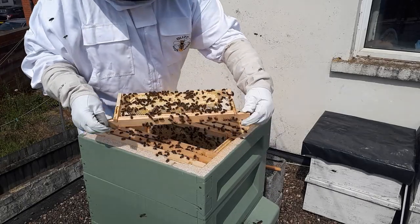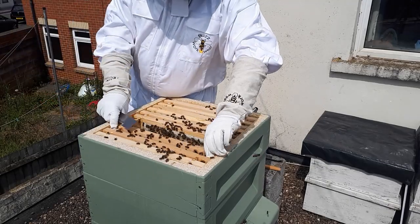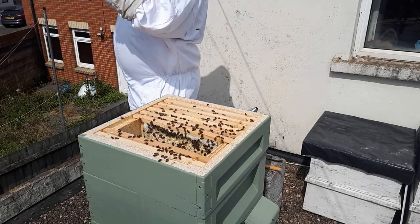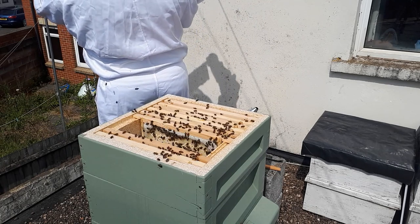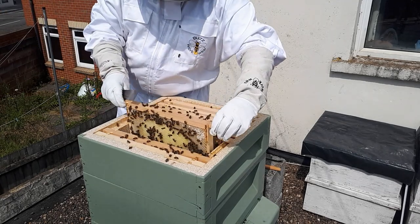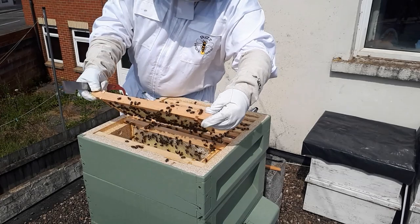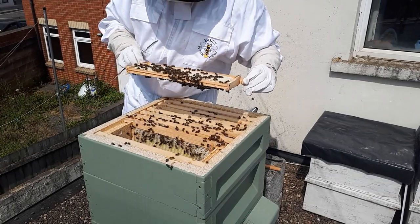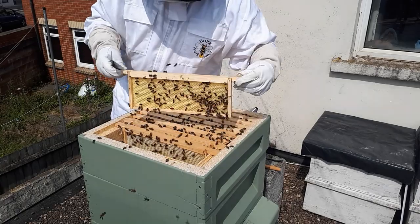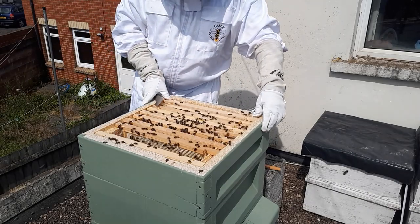The reason that's happened is because when I first set them up - when they arrived in a nuke, I put them in the hive and gave them a load of sugar syrup food, and they stored it all in the frames they'd already drawn. So the Queen didn't have much room to lay. I put the super on top and left the Queen excluder off so they could either shift the sugar syrup up or the Queen would go up and lay. I'm super happy the Queen's definitely gone up and laid there.